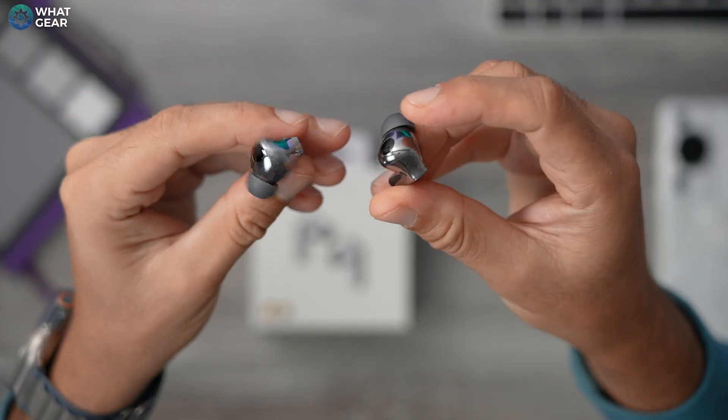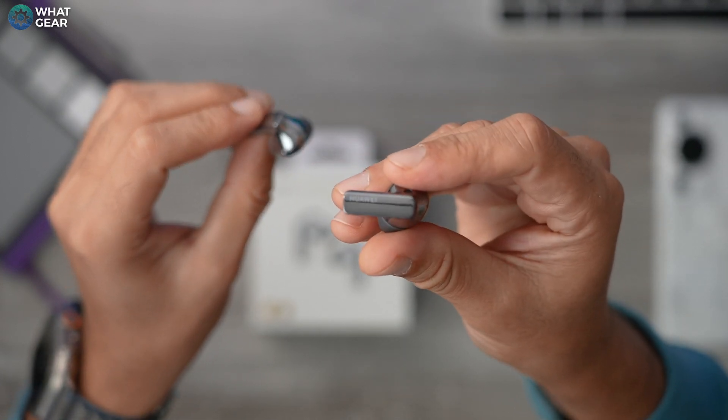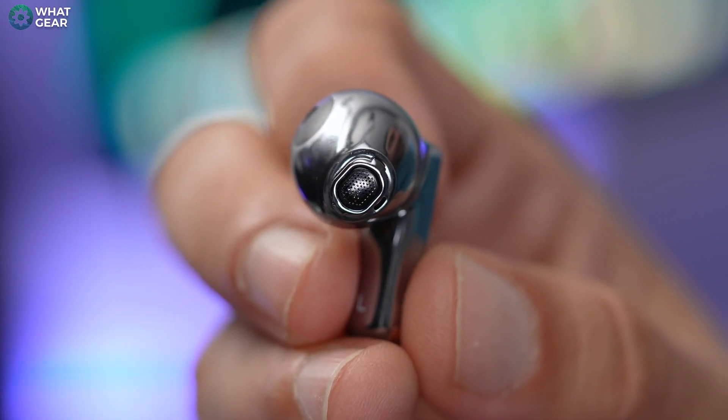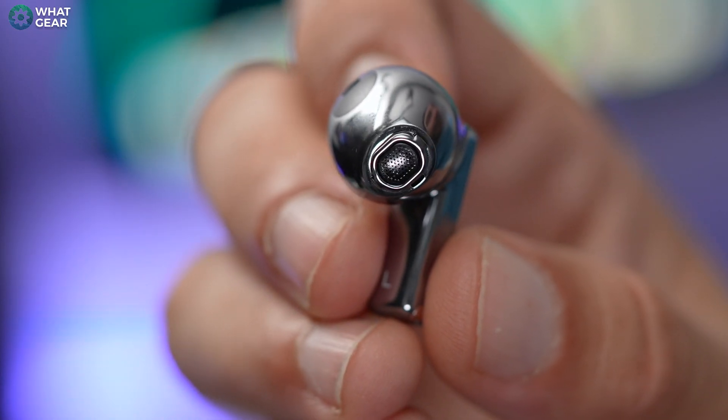The earbuds have an IP54 dust and splash proof rating, so you'll be fine running in the rain. The mesh protecting the drivers is pretty large because the drivers themselves are large — 11mm ultra mag-based drivers, combined with a planar diaphragm driver for higher frequencies. So you do have dual drivers inside, which is quite rare, and it's because of this unique driver setup that these have the Hi-Res Audio certification. Most earbuds have a range of 20 to 20kHz; these have a 14 to 48kHz frequency response, which is certainly impressive.